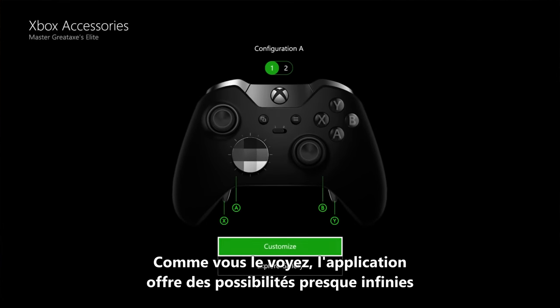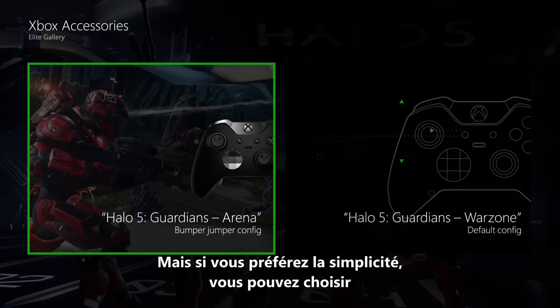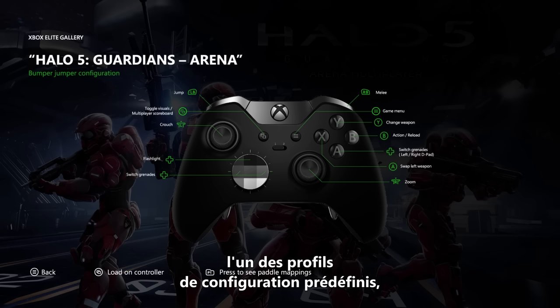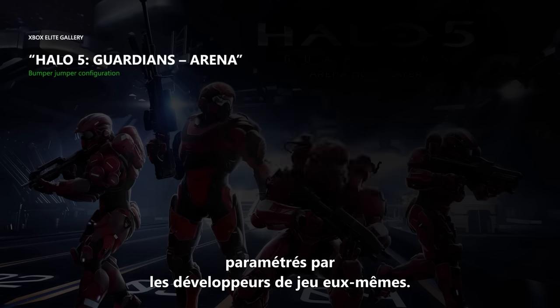As you can see, the app gives you an almost unlimited amount of ways to customize a controller. But if you want a simpler setup, you will also have the option to choose among pre-built configuration profiles that are set up directly by the game developers themselves.